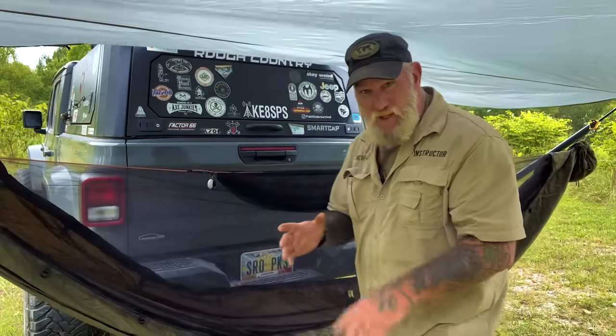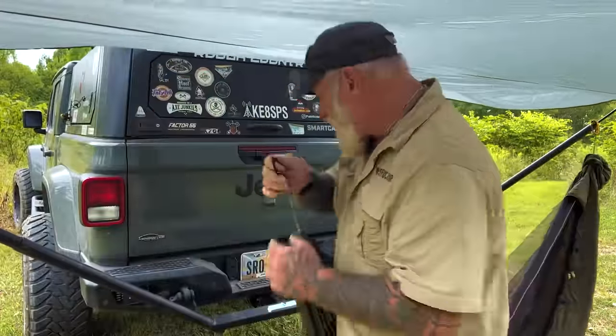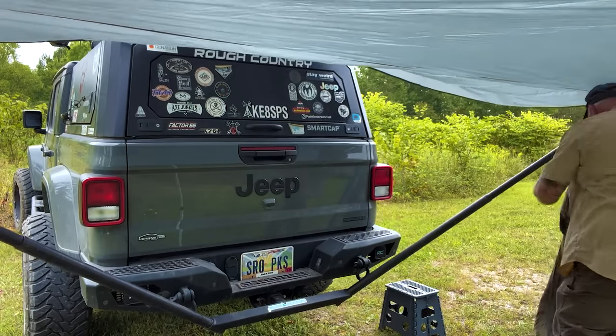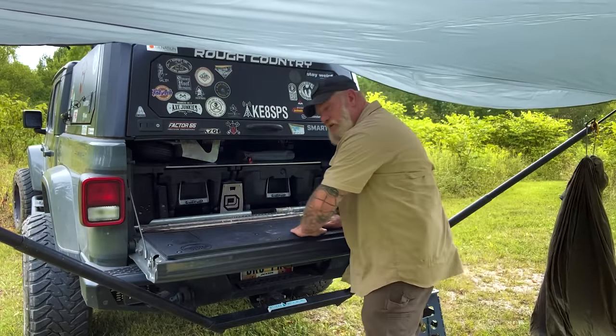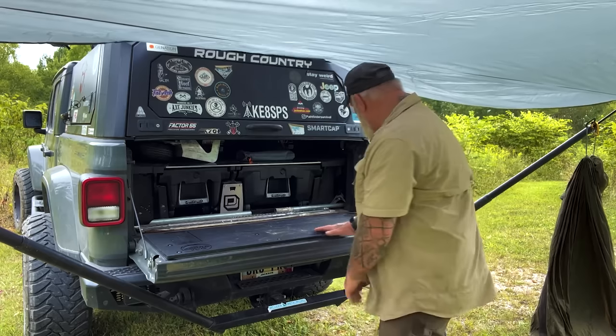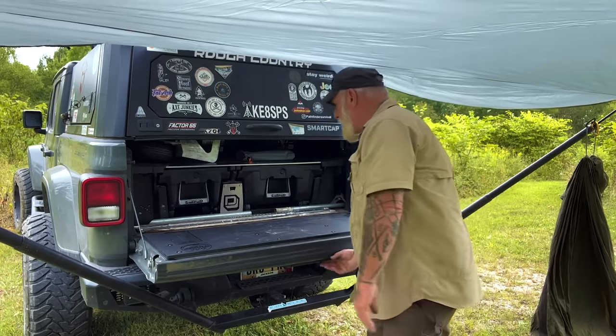Now again, where I think this system really shines — if I want to work under here, all I've got to do is unhook one side, take it over and hook it to the other side, and boom — everything's out of the way. I can work, cook, do whatever I want to do, then come back, throw the hammock back across, go to bed that night. It doesn't get any better than that.